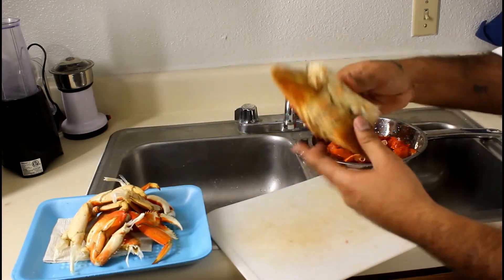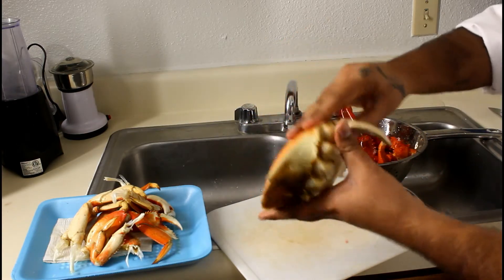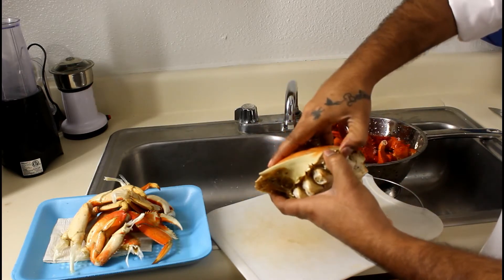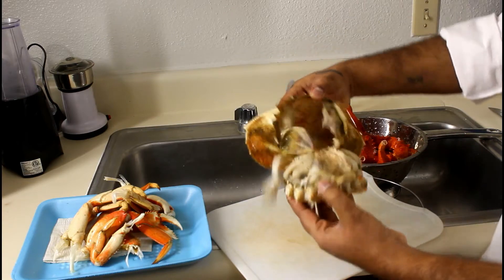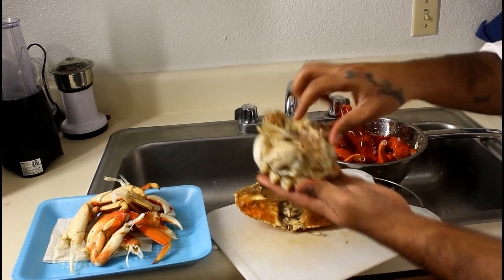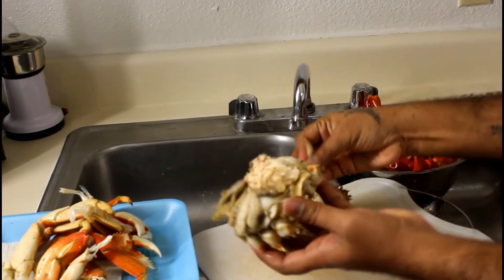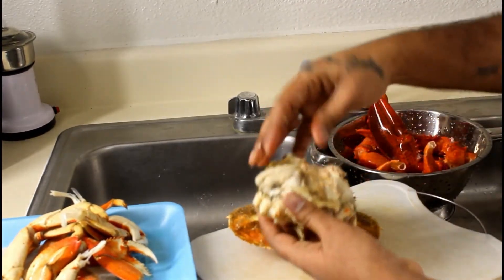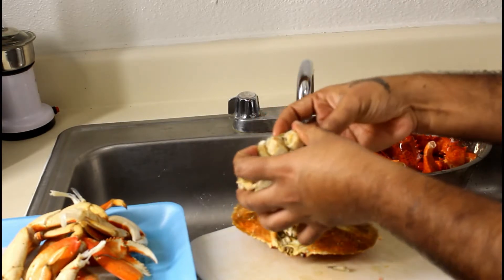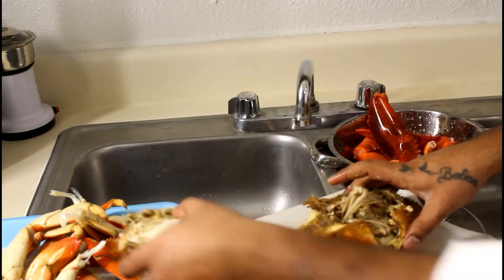And coming to the body part, you just need to hold this and pull it up. We have to clean the crab. This is not waste — we will clean that part.